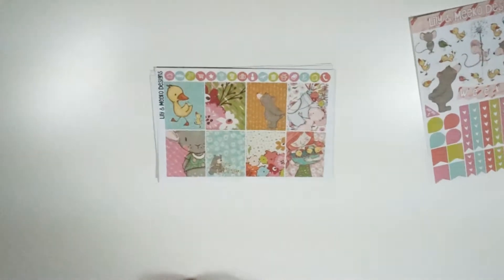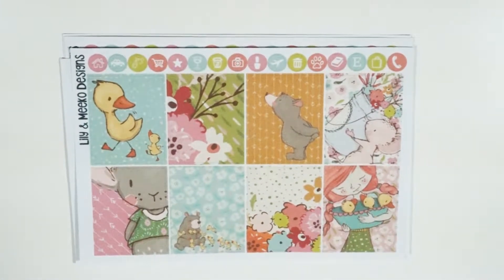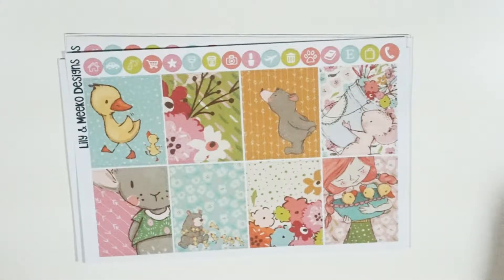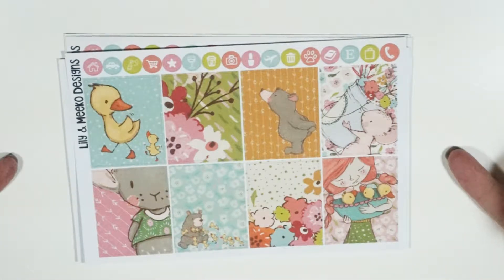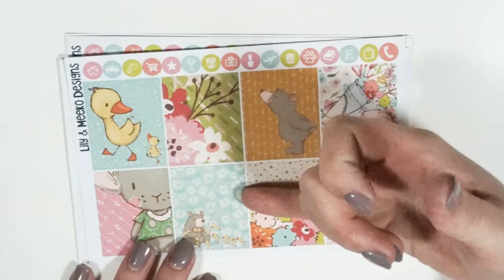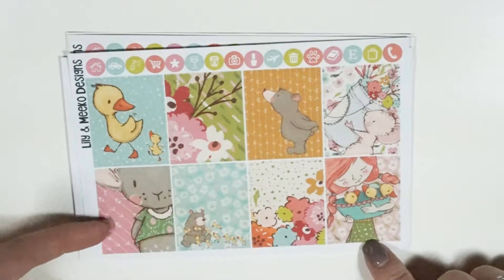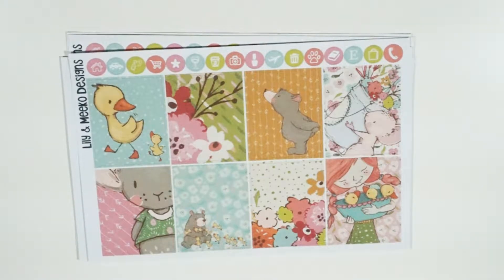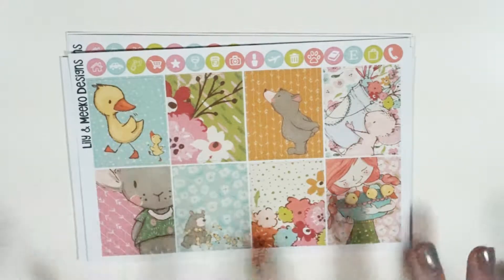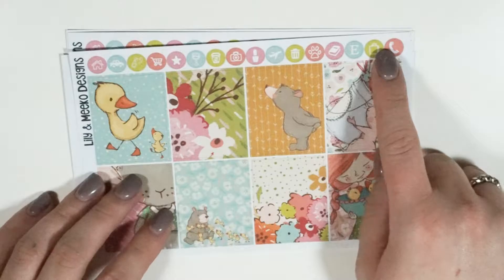Here are the full boxes — I'm going to zoom in a little bit. Some of them are a little more abstract; I tried to save space where you could put down either a half box, a quarter box, or an appointment label. I know a common request is loving full boxes but not wanting to cover up a really pretty design, so I tried to give you a good combination of the two.